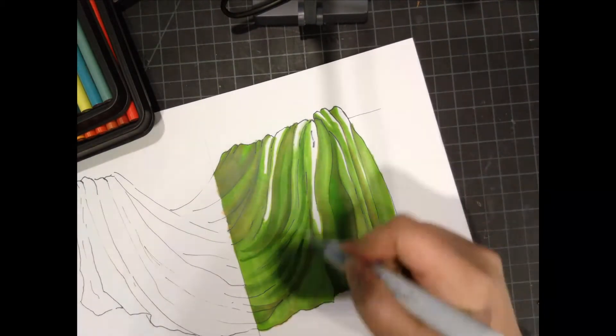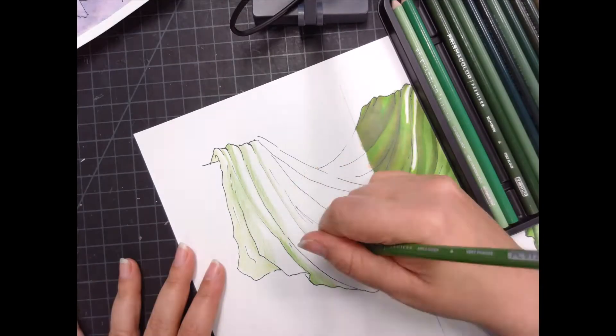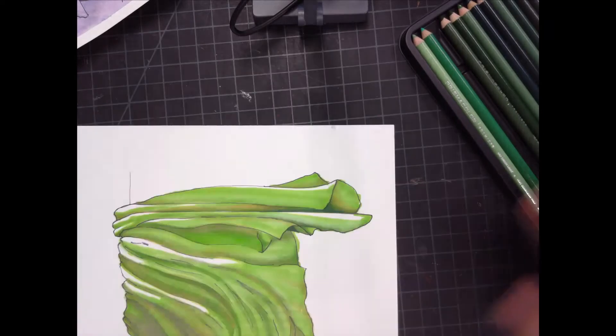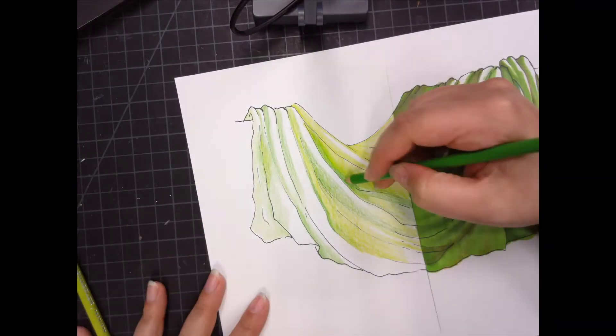I went ahead and tried to lay in a bunch of colors to get a medium tone for the background, and now since I don't have to wait for each side to dry, I'm going to switch over to colored pencil and I'm going to use a bunch of those to get a similar tone.